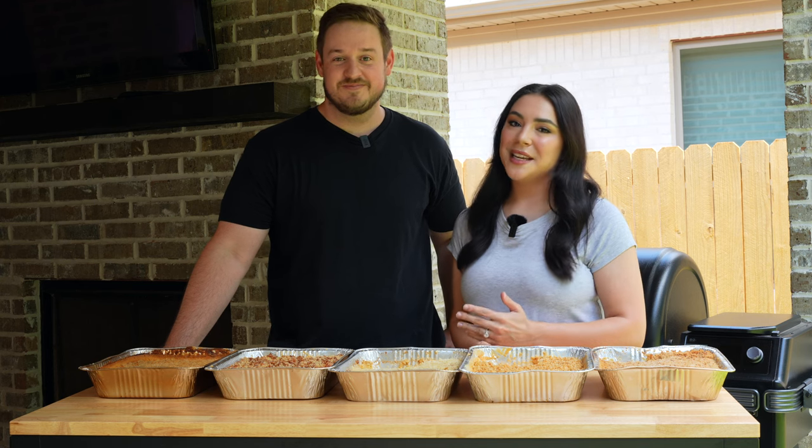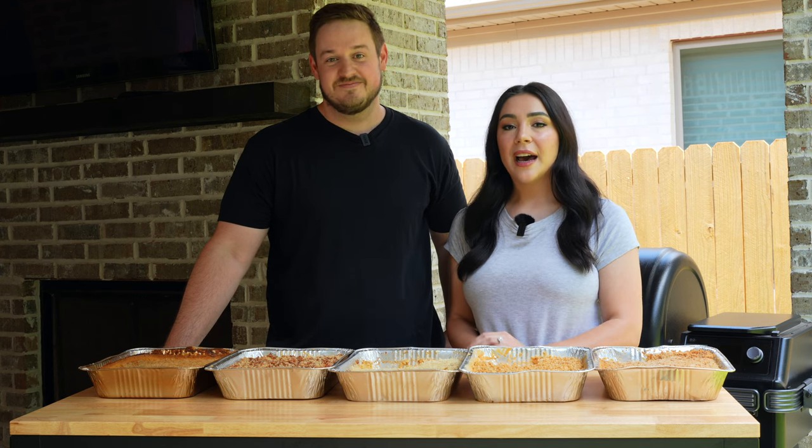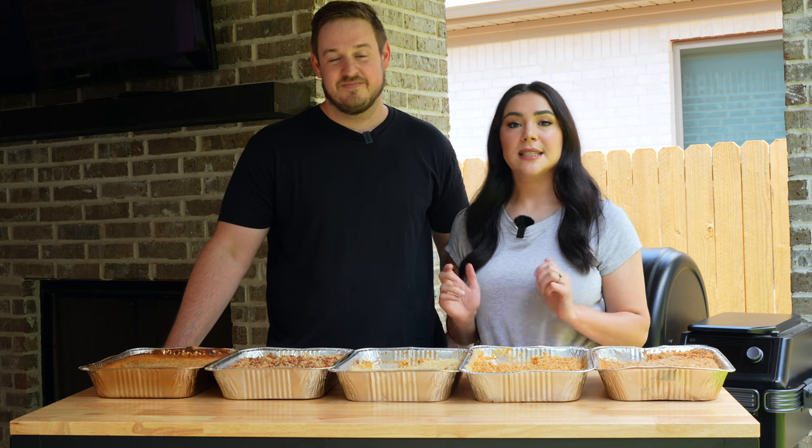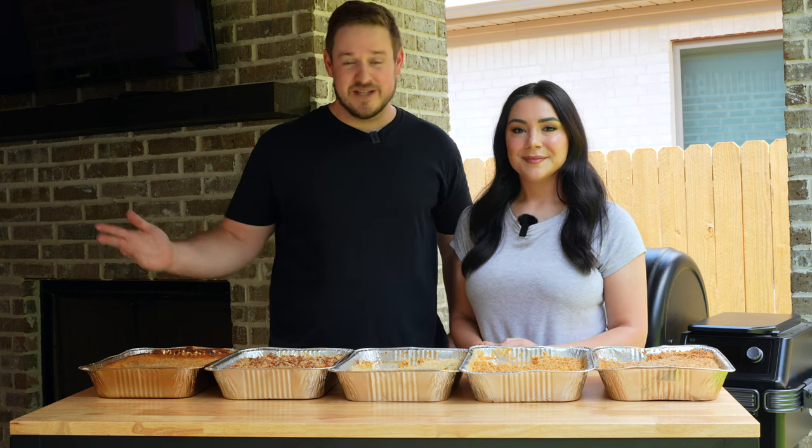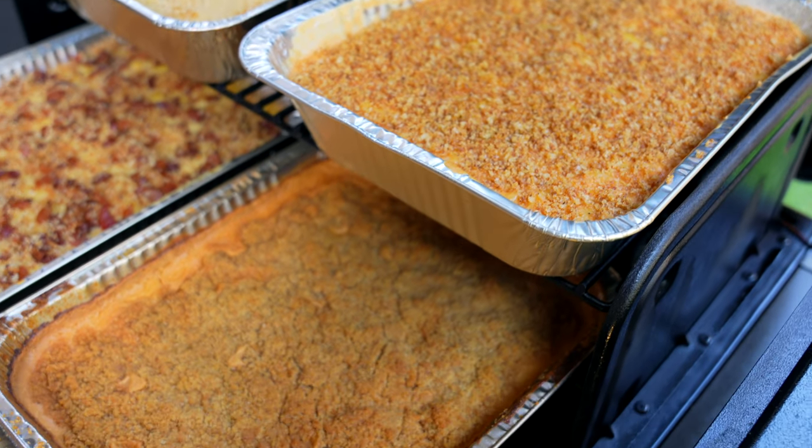Hi, my name is Vanessa and this is my husband Mason. Today we will be making five different smoked mac and cheese recipes to see which one we like best. Mac and cheese is a crowd pleaser, one of the best sides you can make at your barbecue, but we've never made smoked mac and cheese.